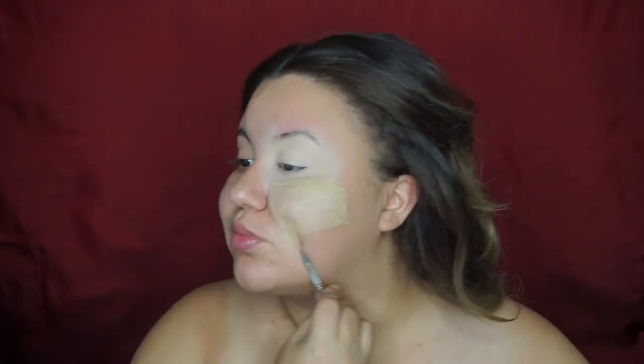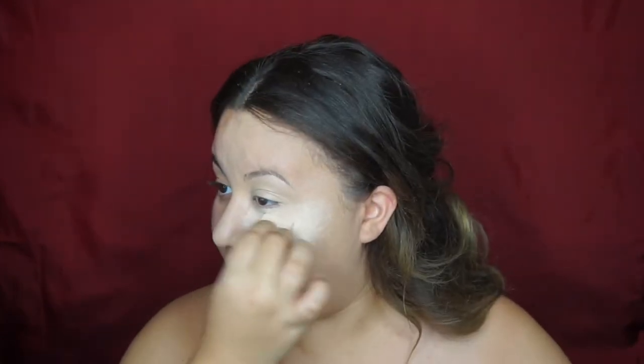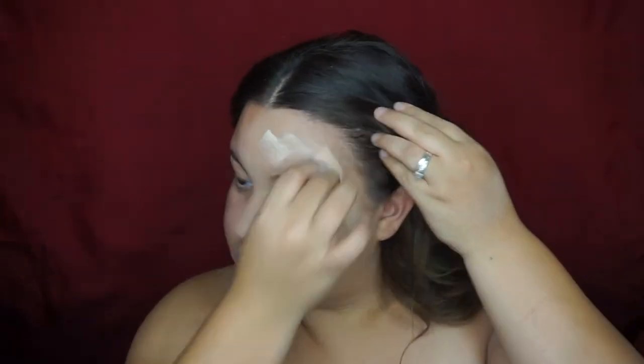Okay, so we're gonna start off by applying concealer onto our lid to prime them, and after that we're gonna be moving on to foundation, applying foundation on this half of your face. You want to dab that in and blend it out. Now adding powder to my under eye just to keep fallout from ruining our makeup.